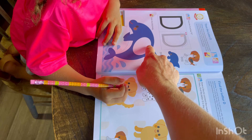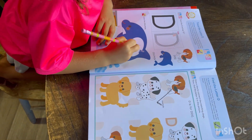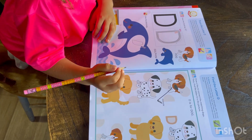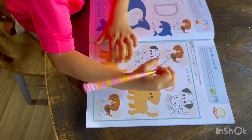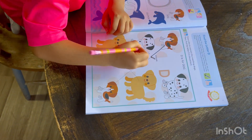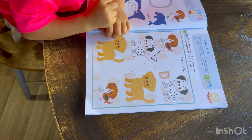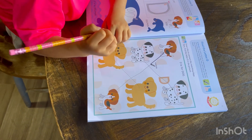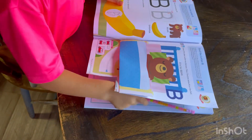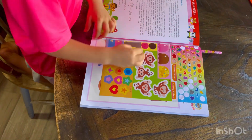Here you can trace the letter D. D for dog, D for dolphin.